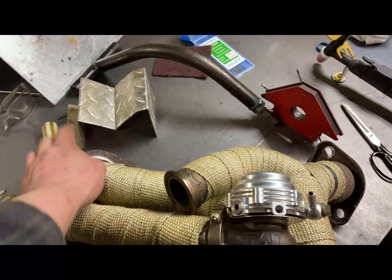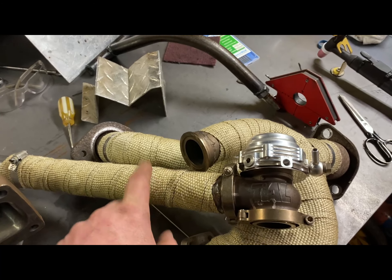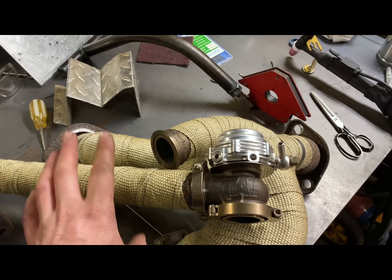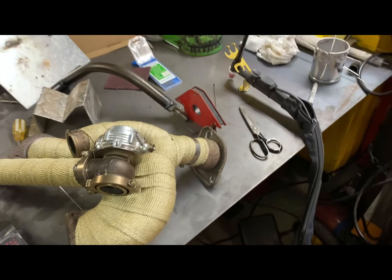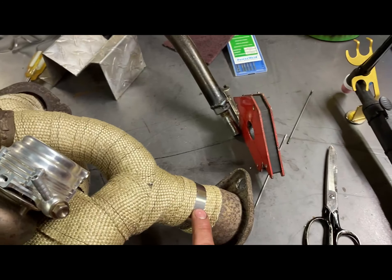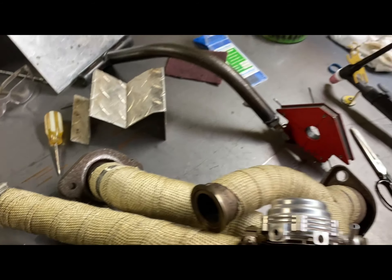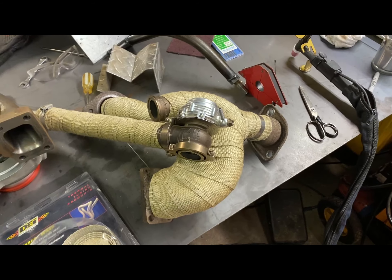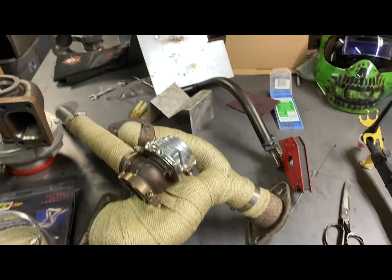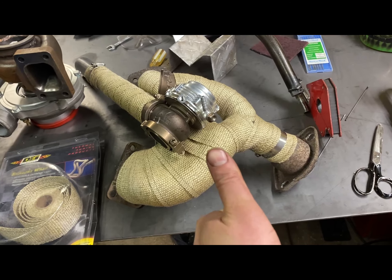I did this one dry mainly because I didn't want it sitting all wet since this is mild steel — it would just get really rusty. But this straight pipe I did wet, like you're supposed to — you're supposed to soak them before wrapping. I just use gear clamps here and here, and if you place it in just the right spot, nobody's gonna know. That looks mint.